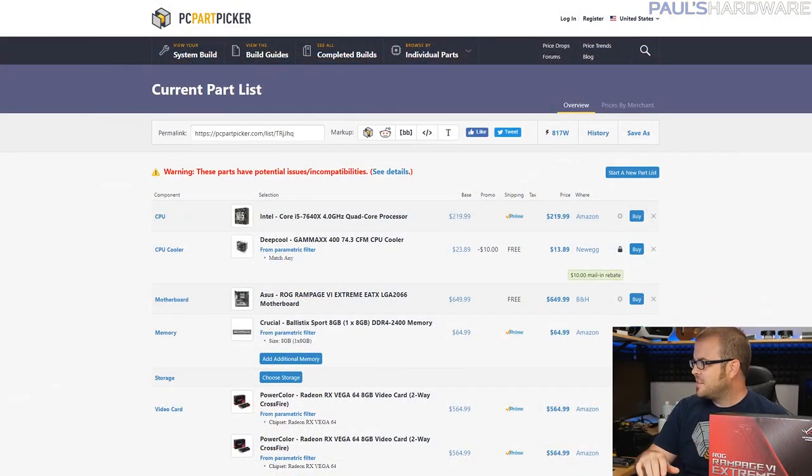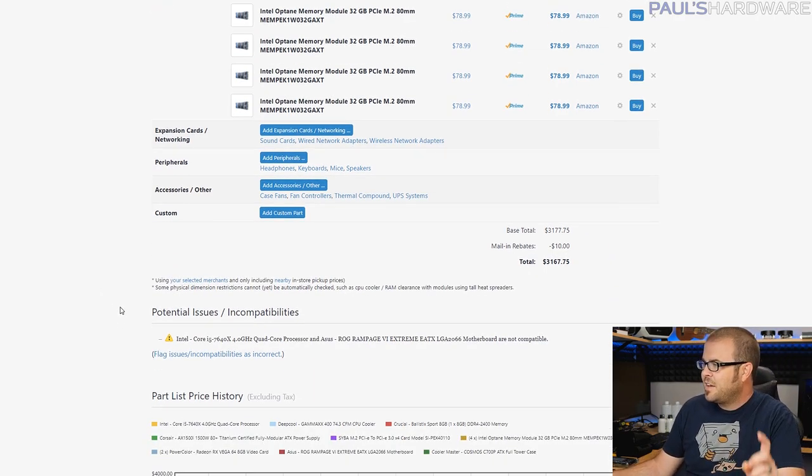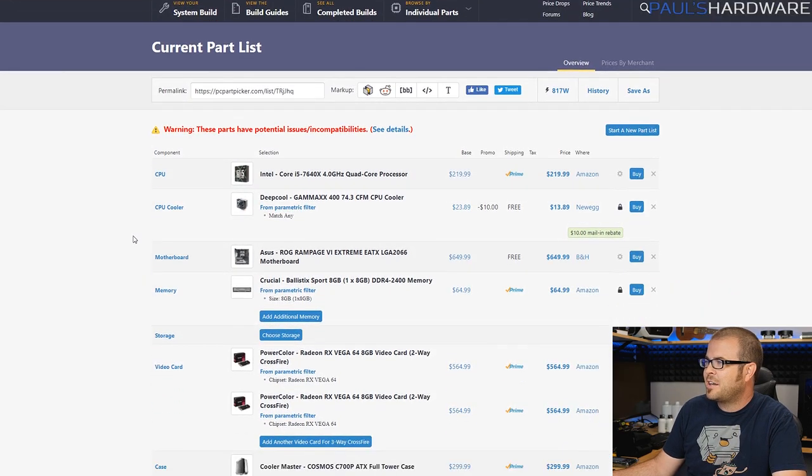This system will cost somewhere in the range of $3,200. As long as you can ignore the key point that my Rampage 6 Extreme super high-end motherboard is incompatible with Kaby Lake X processors — and honestly, thank you to Asus for doing that, it's completely impractical otherwise. Physically it would fit, but Asus said no, they're not even going to provide support for that. But if you can look the other way on that incompatibility, here's the rest of the build.